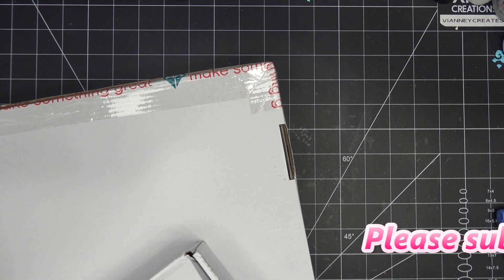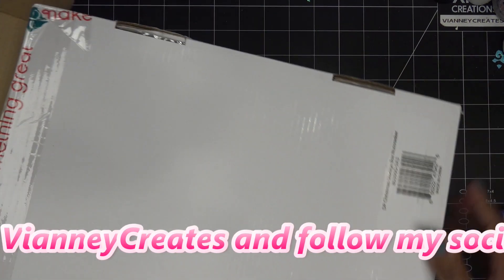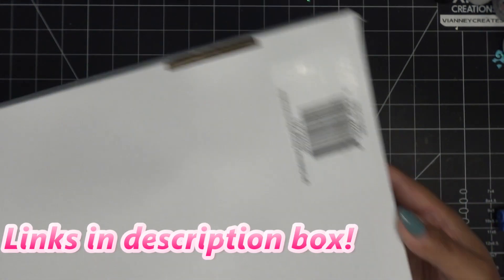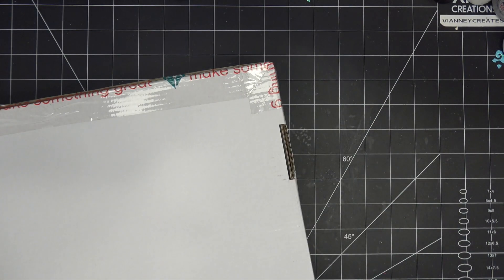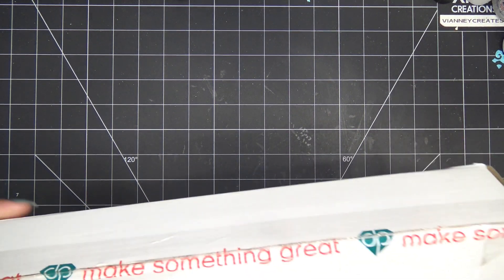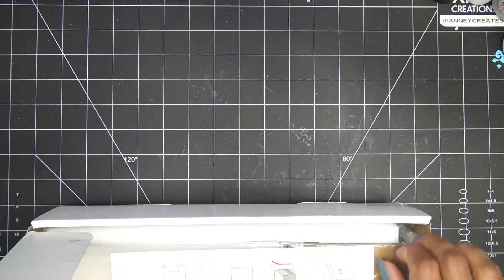Any links in the description box will be affiliate links, which means I'll make a small commission if you purchase through those links. I know this doesn't look like much — it's just a nice big box — so I want to show you how they come packaged. If you guys remember, they launched their storage boxes with their ultimate card making collection not too long ago. I'm going to open these up and bring them out.